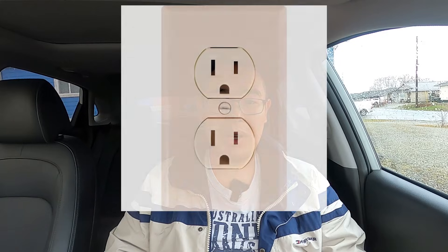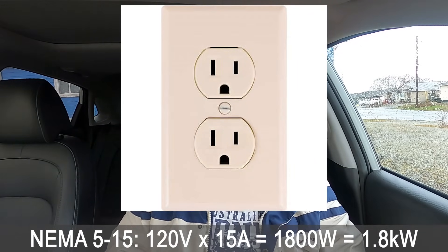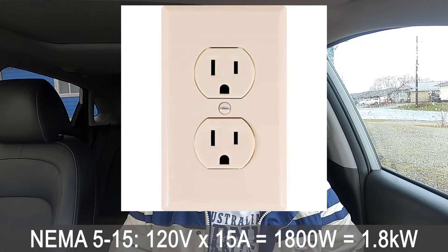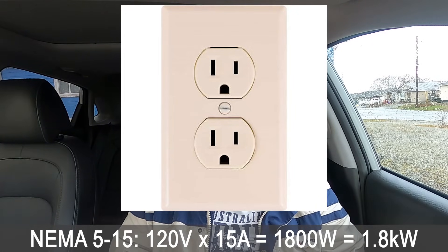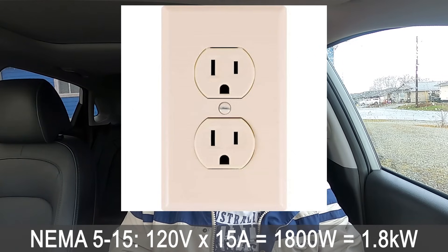Let's talk about household outlets. The typical North American household outlet supplies electricity at 120 volts, and this is what you'll typically use for level 1 charging. The most common type is the NEMA 5-15, which can supply 120 volts up to 15 amps. Multiply voltage by current and you get 1,800 watts — also 1.8 kilowatts.